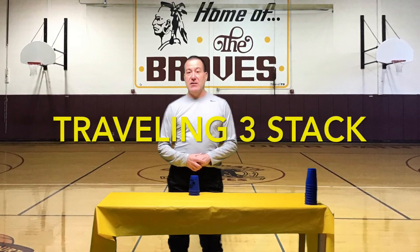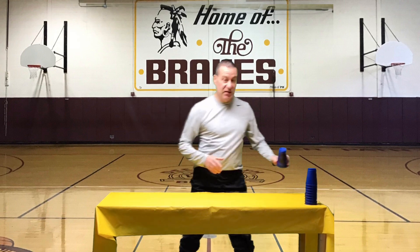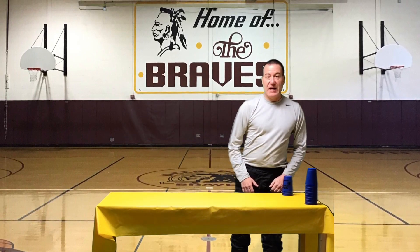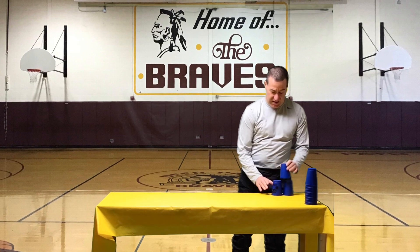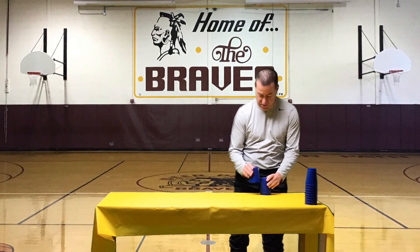Our next activity is the traveling three stack. Again, you're going to need three cups. Start at the end of your playing area. This time, you're going to up stack and down stack across your playing area.